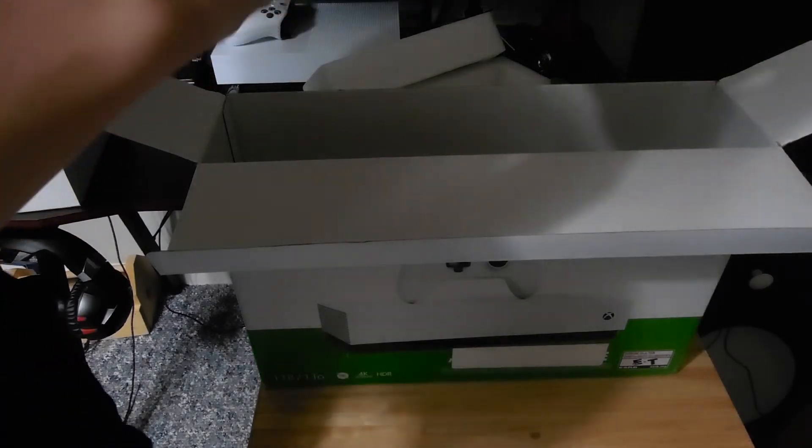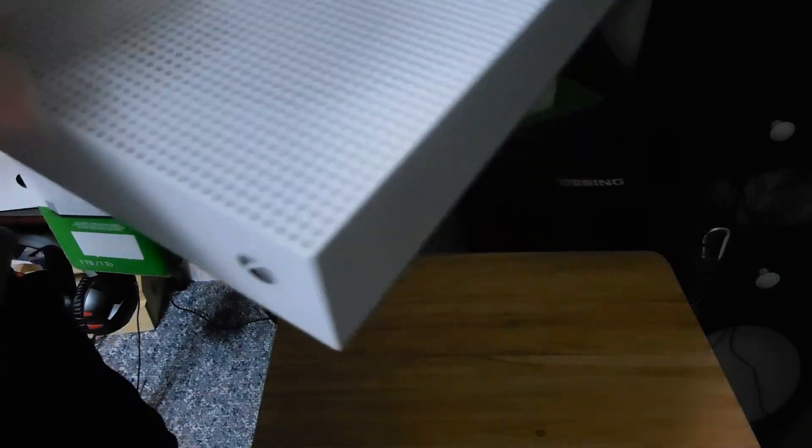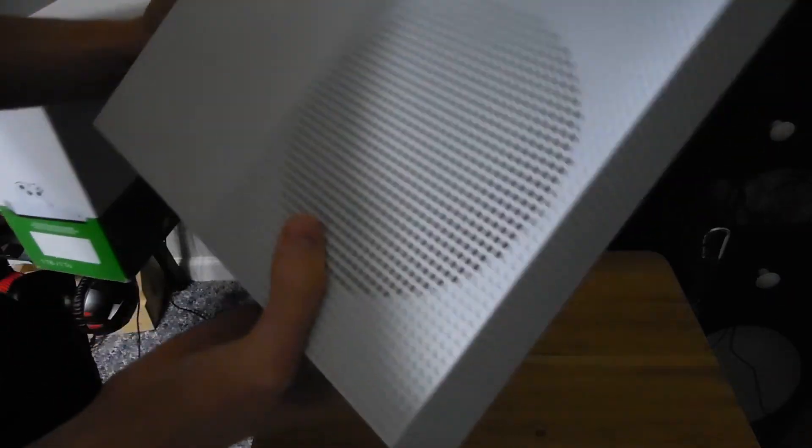Yeah, it looks pretty good. Everything is there, everything is where it needs to be — there's no scratches or anything on it. All looks nice. So yeah, first open box I've actually bought off eBay and there's nothing wrong with it. Everything looks good, I just gotta pack it all back up.